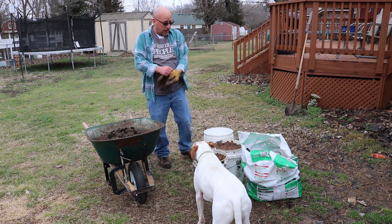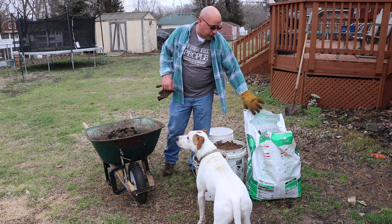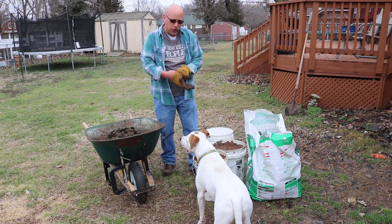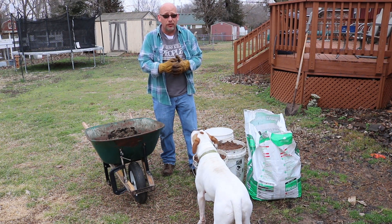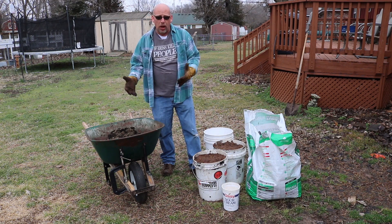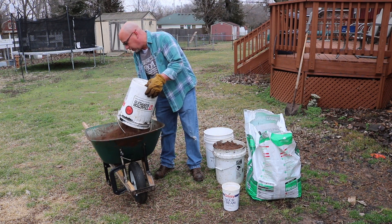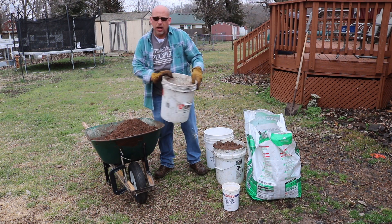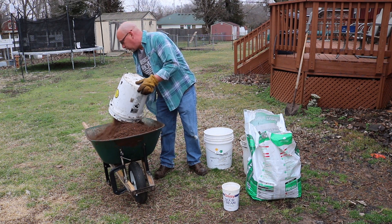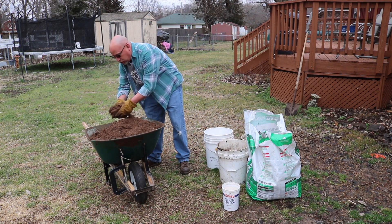I buy peat moss in a big bag. A big brick like this costs me about $12 to $13, and it's a lot of peat moss. I've got two 5-gallon buckets out of it and I've used it last year — it'll last a very long time. I couldn't tell you exactly how many batches of potting soil I can make with that, but it's quite a bit. These two buckets of peat moss go in just to aerate the soil, to keep it light and fluffy. I don't want to plant straight into compost because it will be too dense, too hard packed to plant into.